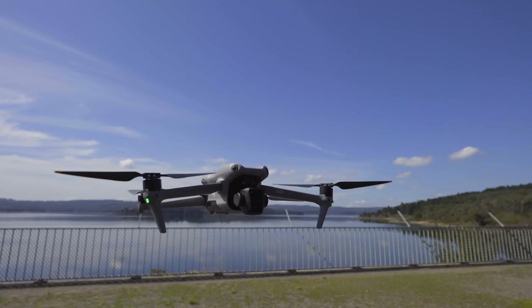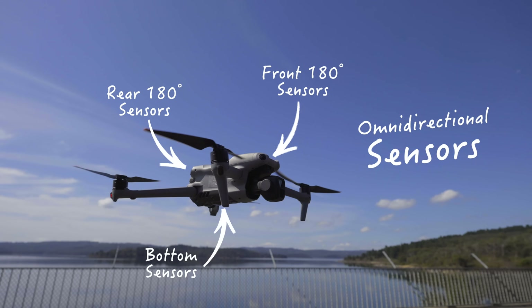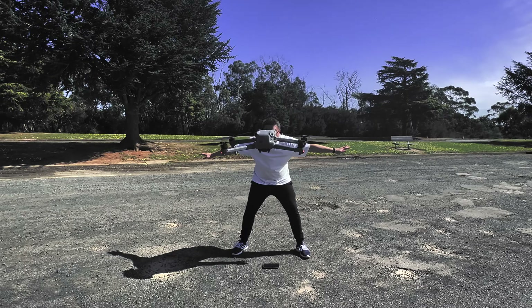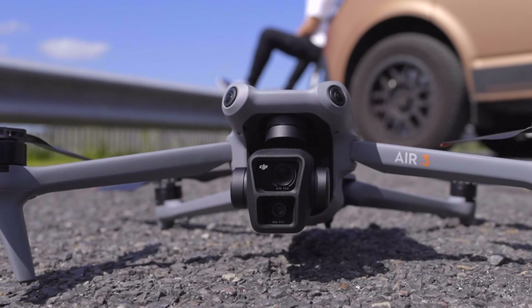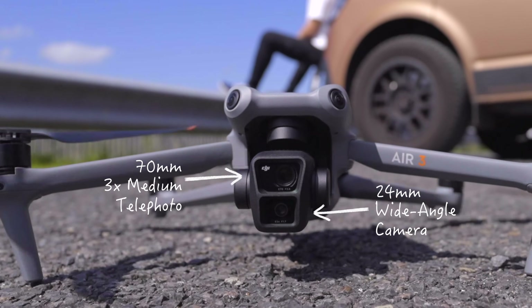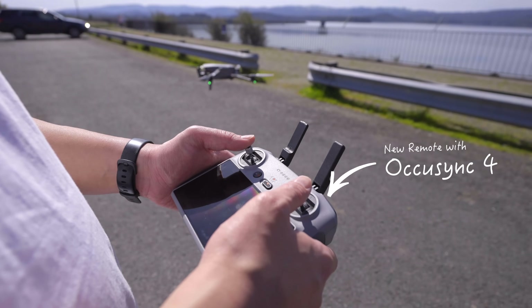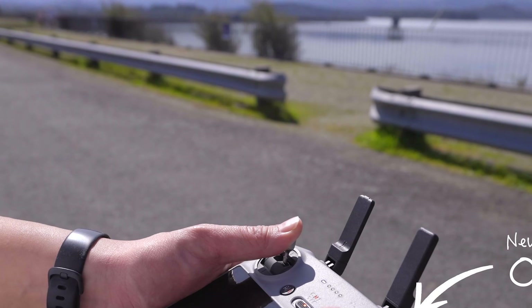It's definitely a big upgrade from the Air 2S because it's now got omni-directional sensors, which is a really cool safety feature to have, and we'll show you why in a bit. It's got two new cameras now instead of one, and it's got a brand new video transmission system called OcuSync 4, which will allow you to control this drone from 20 kilometers away.